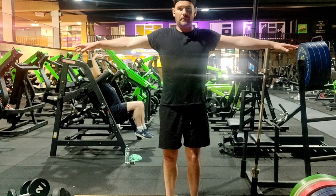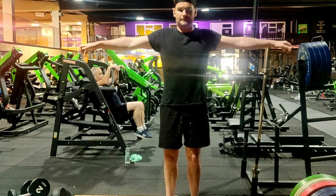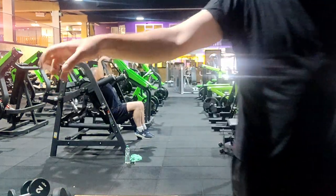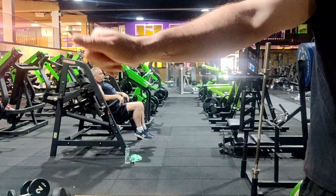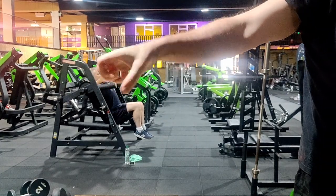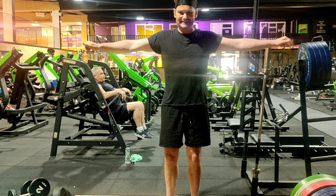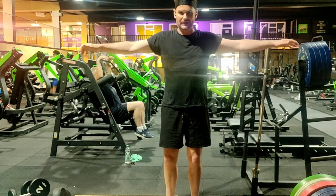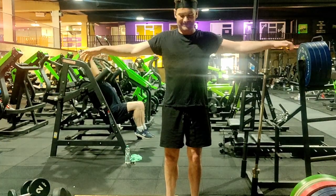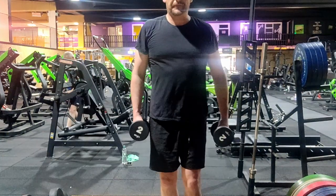The first forearm exercise is called picking cherries and we don't even need any weights. Throw your hands out and with your fingers bring them into a fist, give it a little squeeze, and throw it out - basically pretending you're picking up cherries. This may look a little silly, but do this for 30 seconds to one minute and you will start feeling the burn in the forearms. The great thing is it's very difficult to injure yourself doing this because you're not applying a lot of weight.